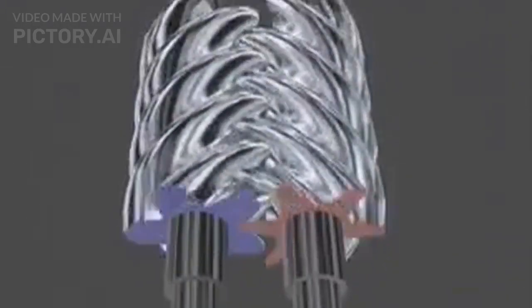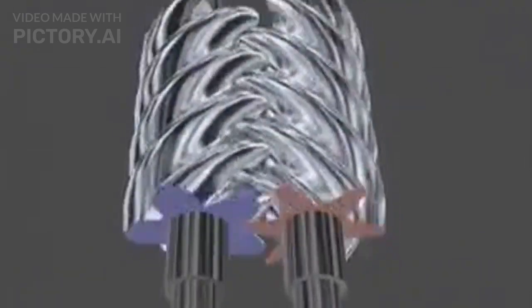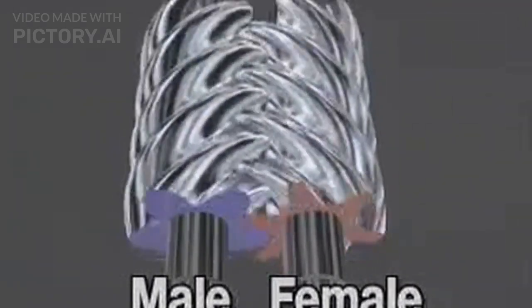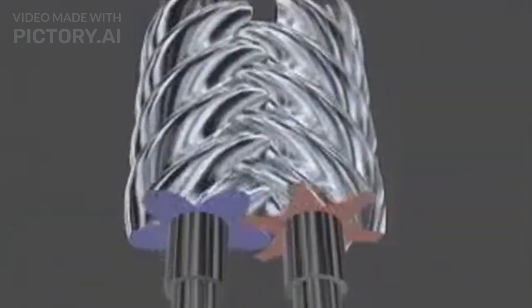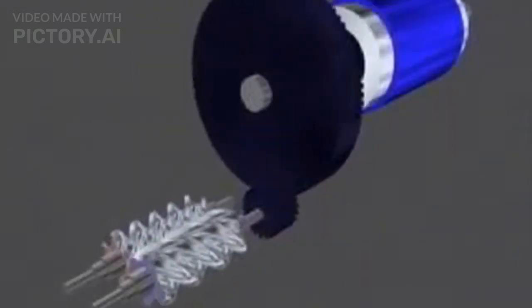Viewed from the end, the screw compressor has two helical, that is, screw-shaped rotors. One is a male thread while the other is female. Their shape allows them to compress refrigerant gas as the threads of the two screws mesh. The compressor motor drives the male rotor, which in turn drives the female rotor.